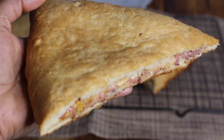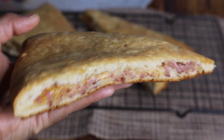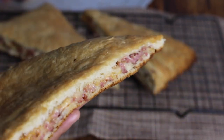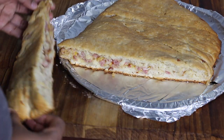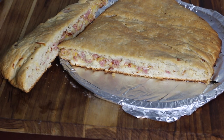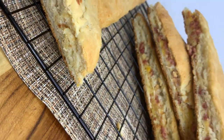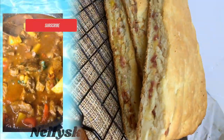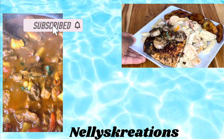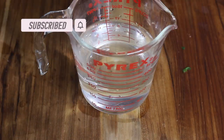Hey guys, today I'm bringing you this Grenadian recipe. It's a delicious Grenadian pastry we call it 'Meal in a Loaf,' although I grew up calling it meat loaf. It's so good and it's a really popular pastry that you can find in the bakeries back home. So let's get started with the recipe.